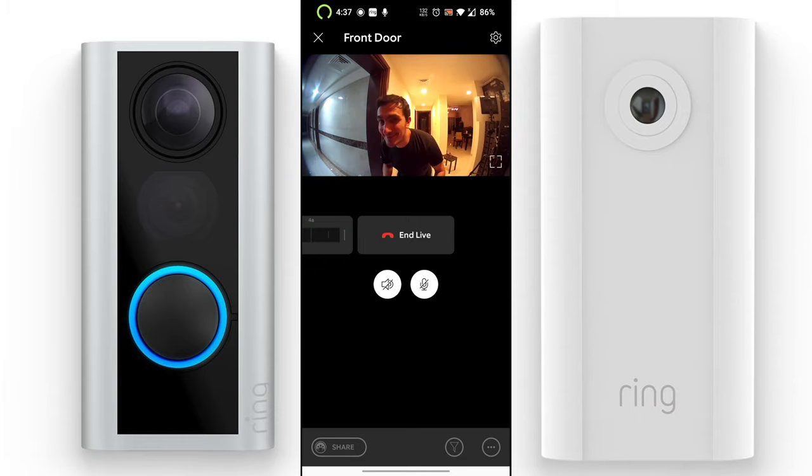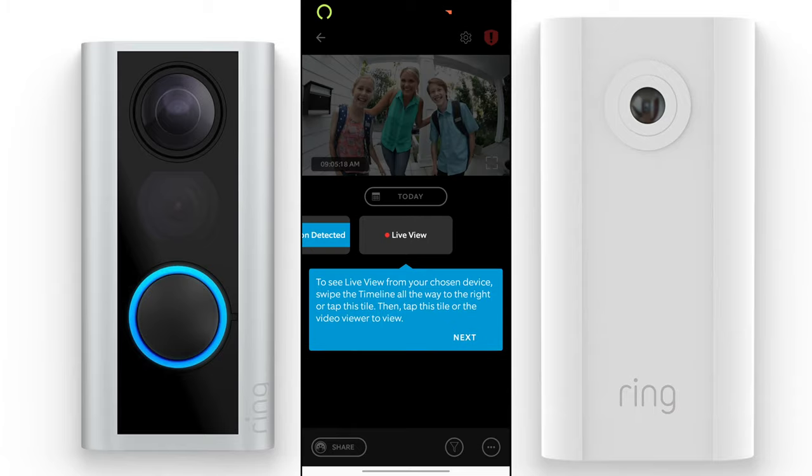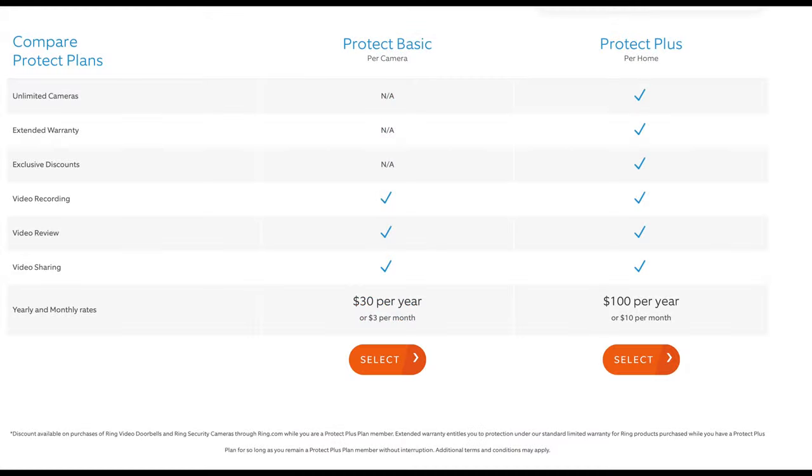The camera has a microphone and two-way talk. By clicking the microphone button, you can talk and the person outside can hear you — which means you can also scare away intruders or even prank people if you want.